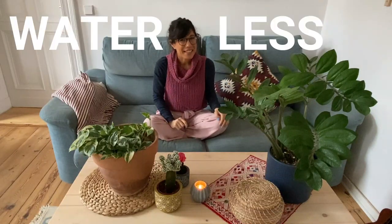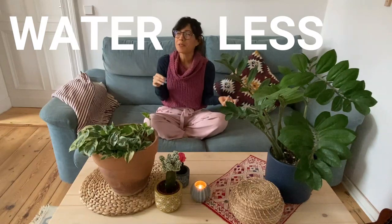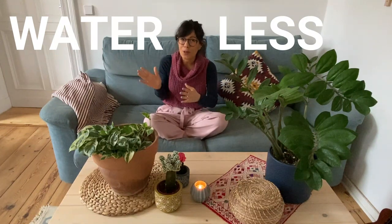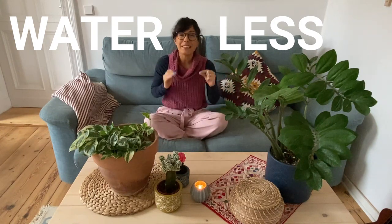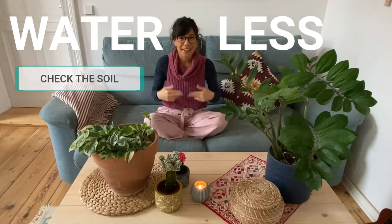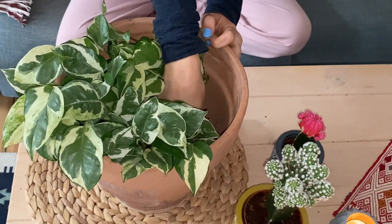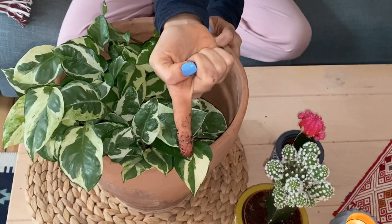Number 1: Water less. In the winter, when it comes to water, less is more. I would recommend that you always follow the general rules for your plant, but most plants really like when we let the soil dry in between waterings. My best tip for this is to always check the soil. I usually check the soil with my fingers, putting my finger inside the soil until the second knuckle, and once I feel that the soil is drying out or dry, then I water.